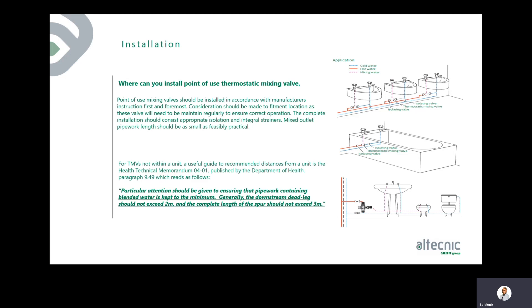For TMVs not within a unit, HTMO4 published by the Department of Health provides guidance on recommended distances. Paragraph 9.49 states that particular attention should be given to keeping blended water pipe work to a minimum — the downstream dead leg should not exceed two metres, and the complete length of the spur should not exceed three metres.